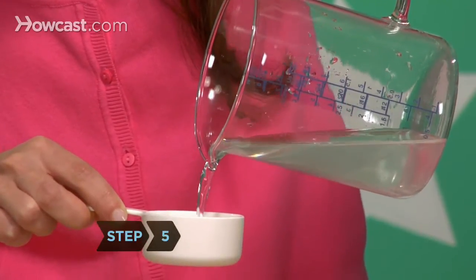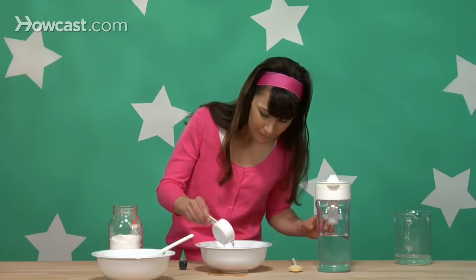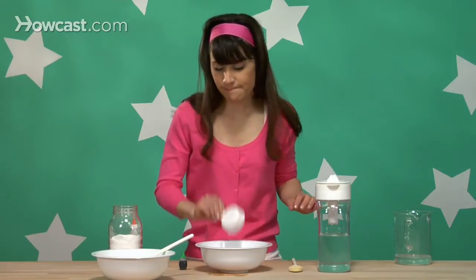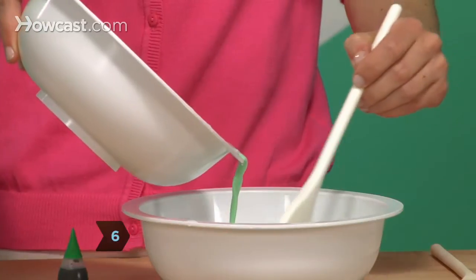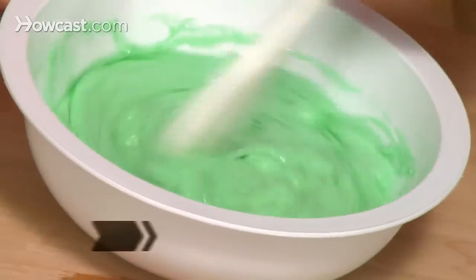Step 5. Measure out one-third cup of the borax water solution and pour it into the other bowl. You won't need the leftovers. Step 6. Slowly pour all of your glue solution into this bowl and stir while pouring.